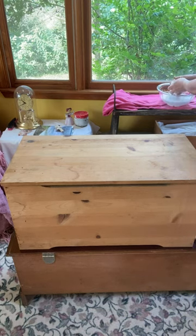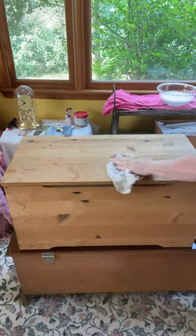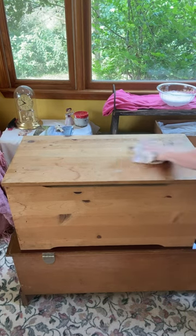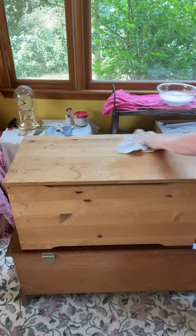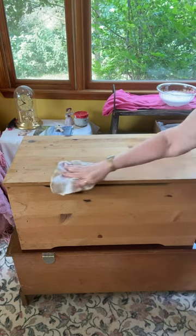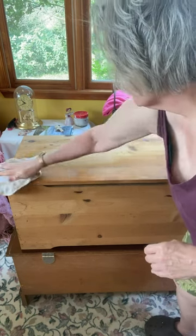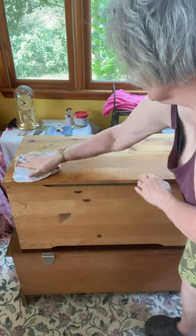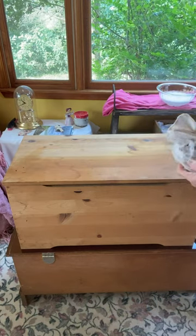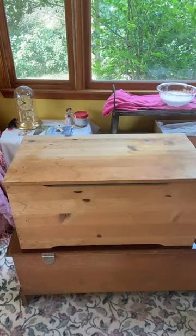The first thing I'm going to do is take some Dawn dish detergent in hot water and a rag and wipe down the piece before I put some top coat on it. This toy chest had to have been sitting someplace dusty and dirty — look at the amount of dirt that came off it. It was very dirty.